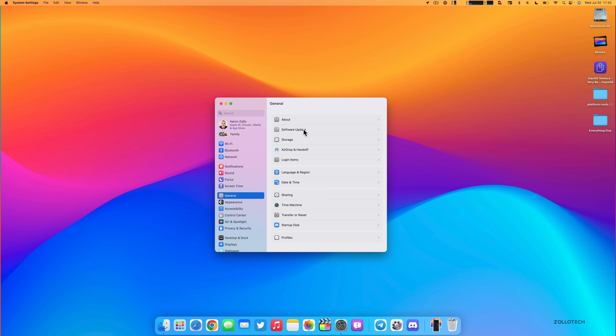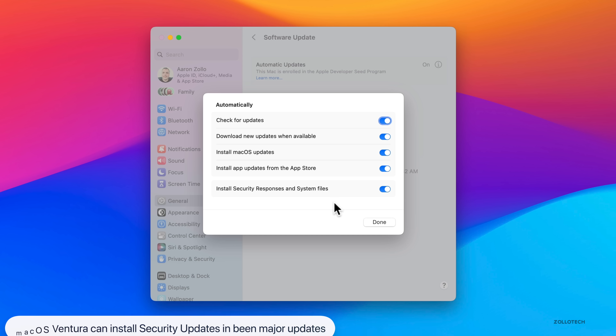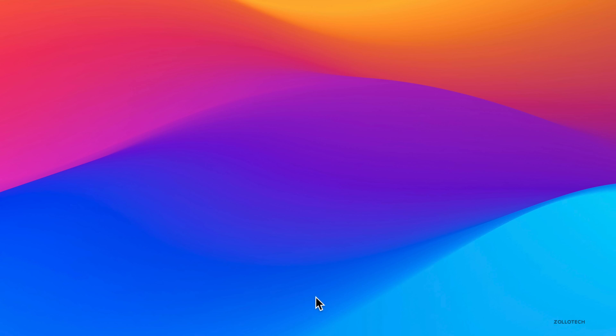Back in Settings under Software Update, clicking the info icon reveals an option: Install Security Responses and System Files. This allows Apple to push targeted security patches without requiring a full OS update. So between macOS Ventura 13.1 and 13.2, for example, security fixes can be delivered silently in the background. You can turn off automatic installation and still choose to install manually, but it's great they don't need to update the entire OS for every security fix.